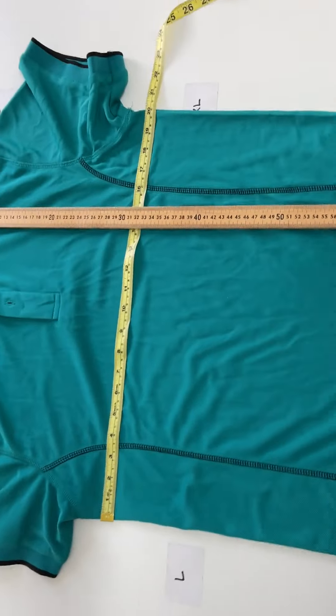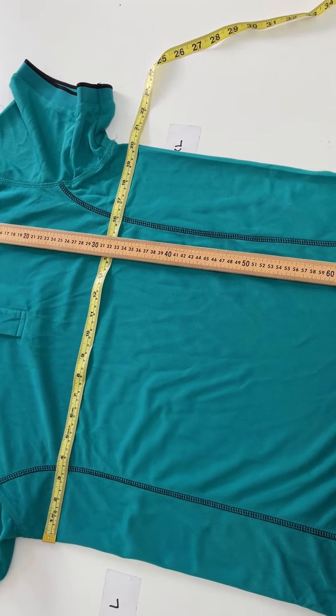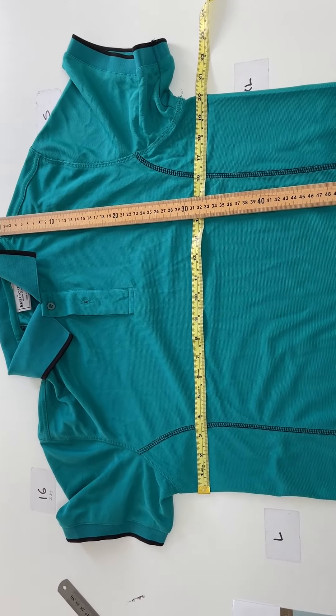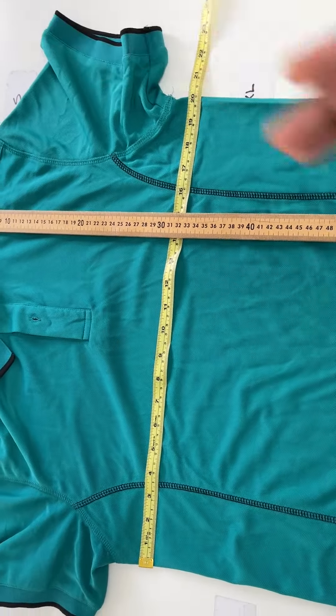Hi guys, today I'm going to show you how to find your perfect polo shirt size following a sizing chart. First of all, you need to put your shirt nice and flat on a table like this, or on the floor. Then you need to measure the chest and the length of the shirt.